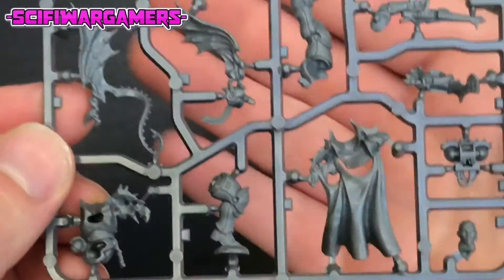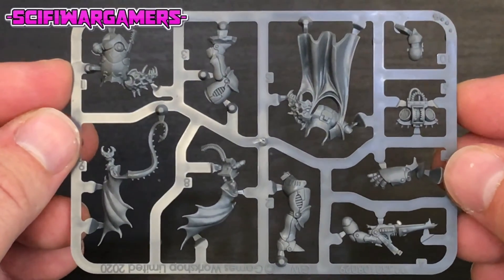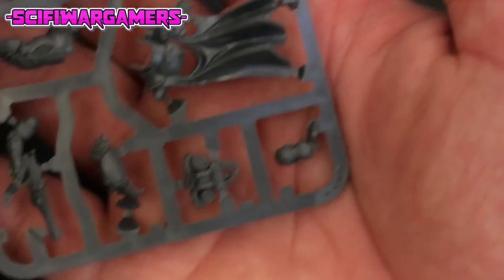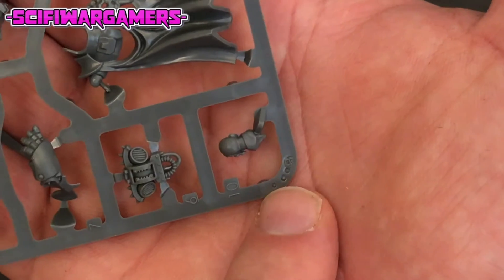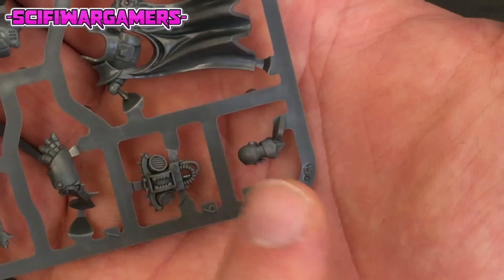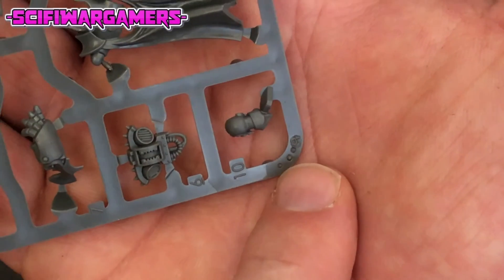So there we are - that is the sprue. Very detailed, very very lovely. Really looking forward to getting this put together and painted. Just before I go, someone did mention once what these little nub things were on the sprue. I think someone said they were quality marks - like quality check times. I think this has probably been checked three times perhaps. I may be wrong.